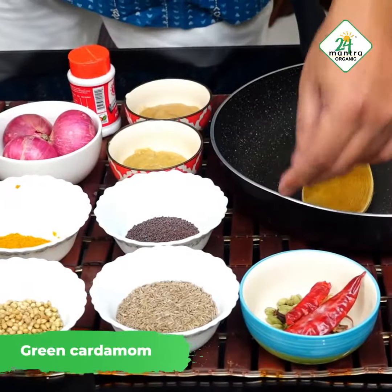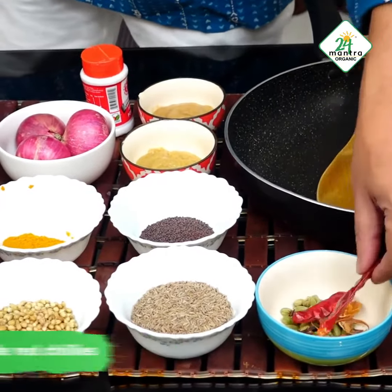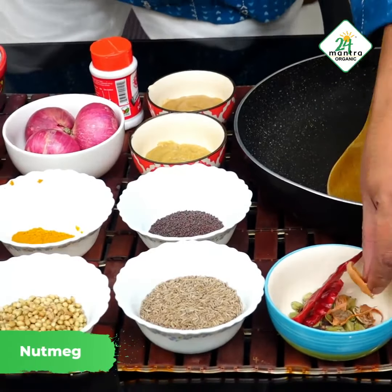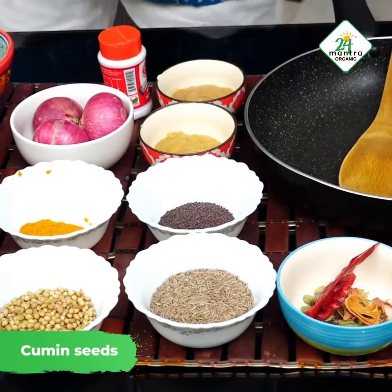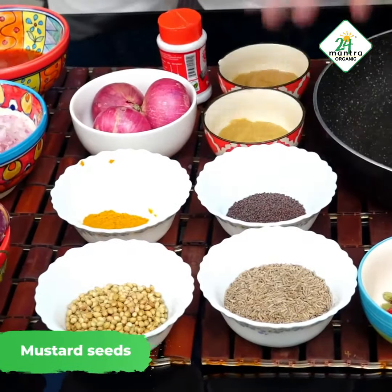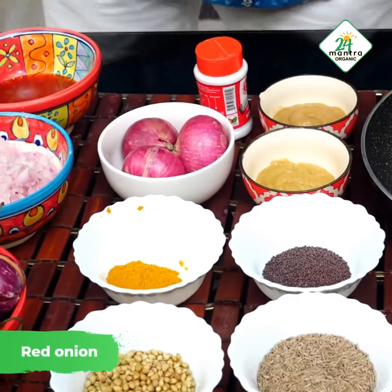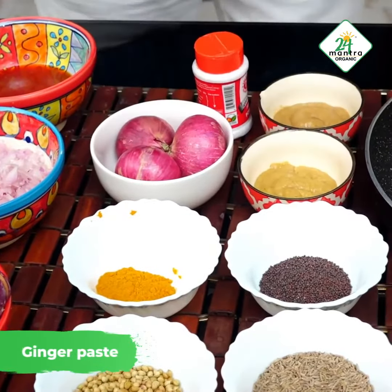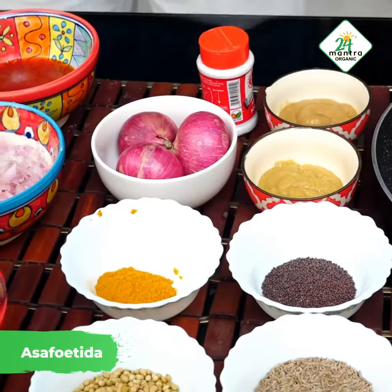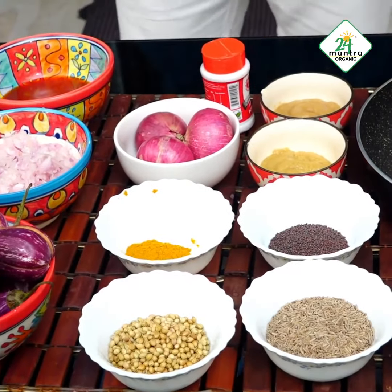We have here green cardamom, cloves, cinnamon stick, red chilli, and a little bit of Javetri. Then you have cumin seeds, whole coriander seeds, mustard seeds, turmeric powder, red onions, ginger paste and garlic paste, hing, and a little bit of tomato ketchup to give a little body to the flavor.